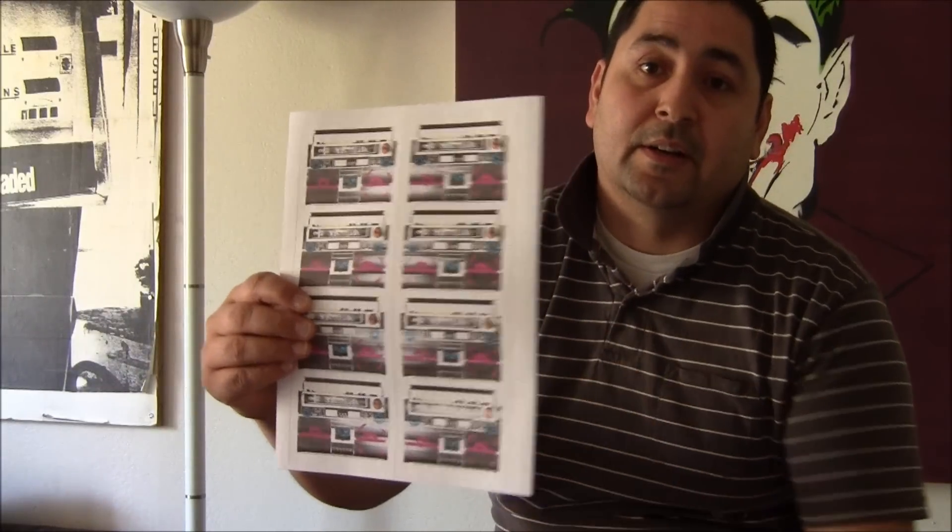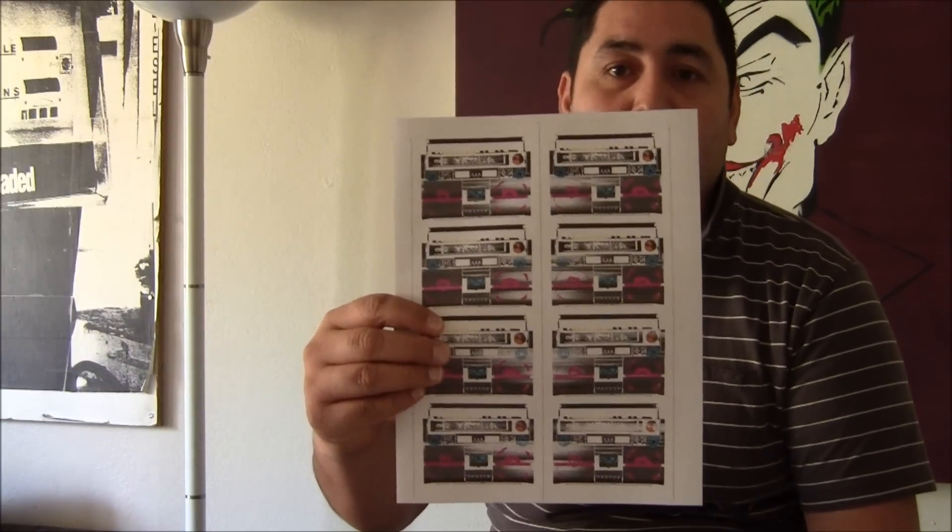I've had two shows. One at Rogue at the CalArts Severance building, which was all retro mixed stuff where you could get stuff like these stickers here. It went pretty well, though there wasn't a whole lot of attendance.